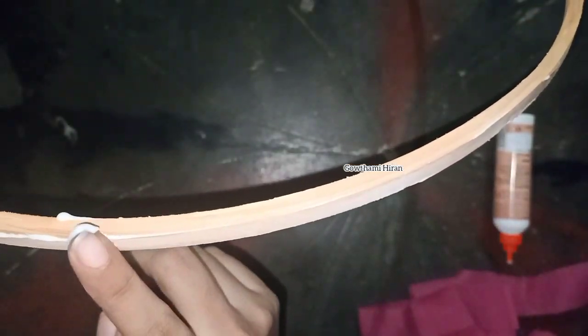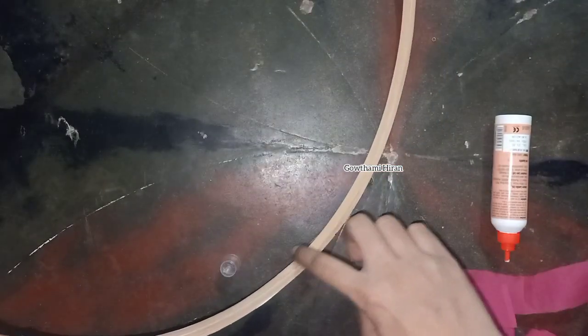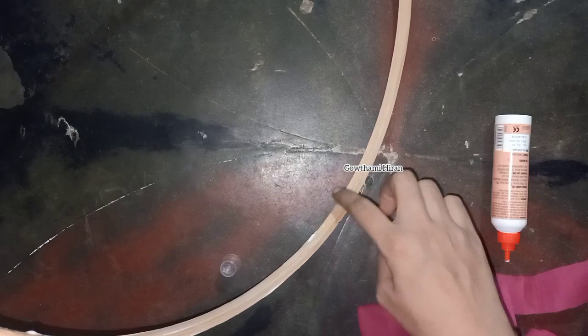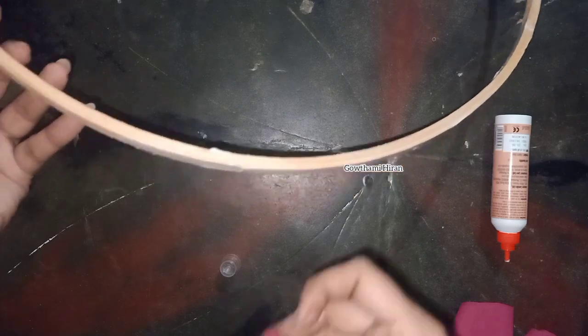I will cut the cloth in the frame. I will cut the glue, cut the cloth. You have to use the cloth.